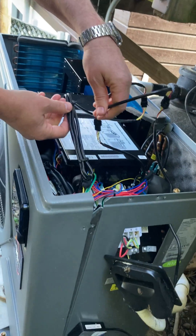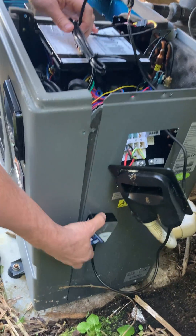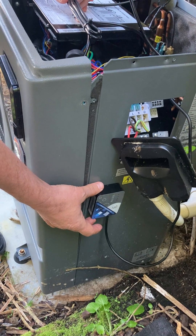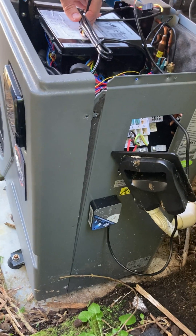That is how you hardwire the Wi-Fi module in. All you need to do is download the app, follow the instructions, and set up the Wi-Fi so you can operate the heat pump from your phone. That's it!